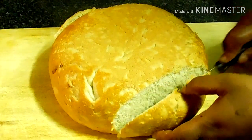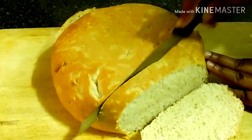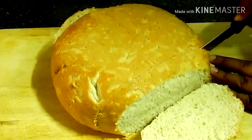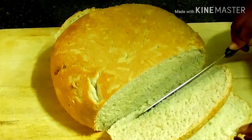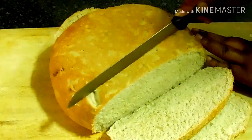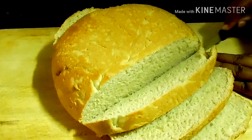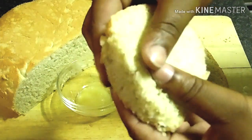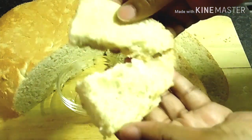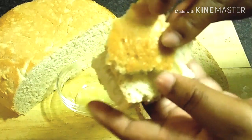Authentic Herero bread forms a yummy crisp golden brown crust. If you enjoyed this video, please give it a massive thumbs up and subscribe to my channel for more of this content. Thank you very much for watching — bye, besties!